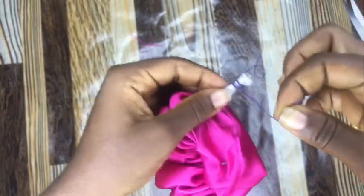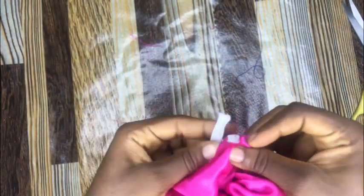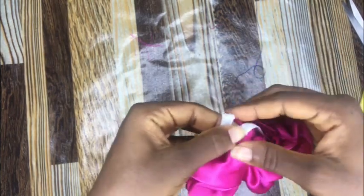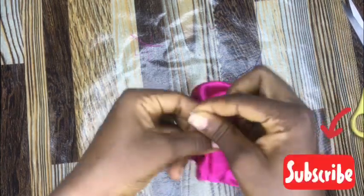Now I'll gently loosen up the thread which I used to tie this elastic band and the stick together, then pull out my stick as well, and then find exactly where I pinned the other edge of the elastic band. Holding the two sides together, I will just tie the elastic the same way we tie up balloons.